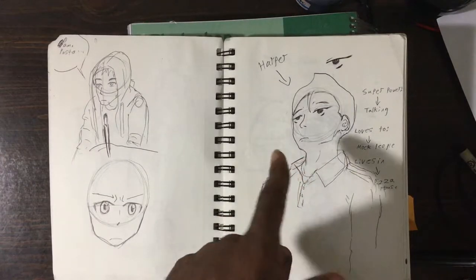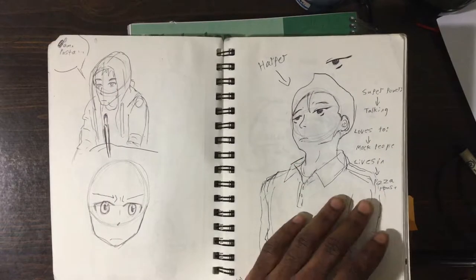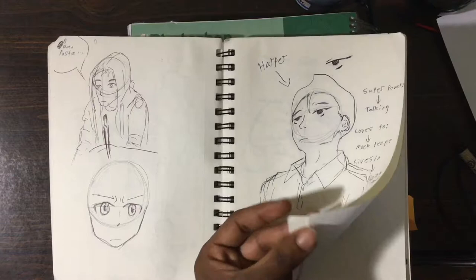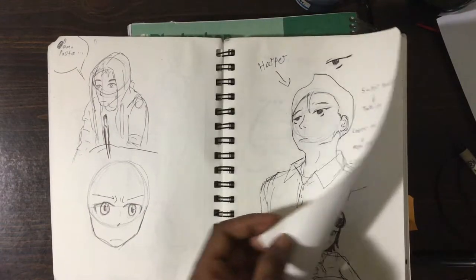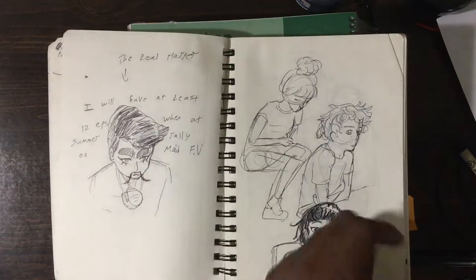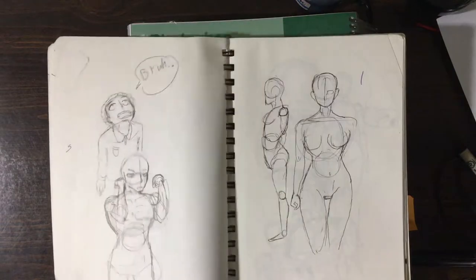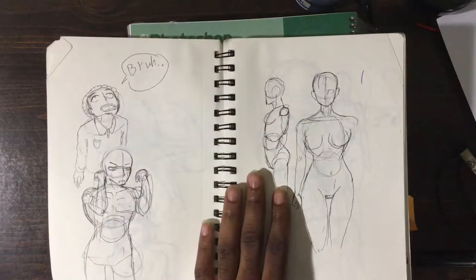Here's my friend Harper. You probably don't know who he is — he's just somebody from school. I made this and then showed it to him, and then I made a part 2 of him. It was more like I was about to roast him with the art — when you roast with your art.